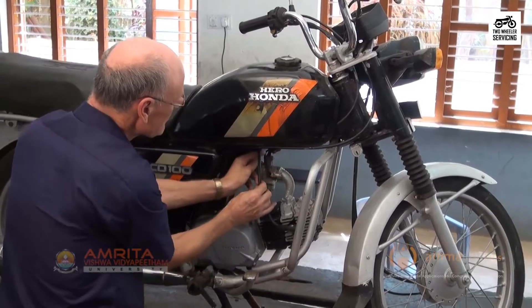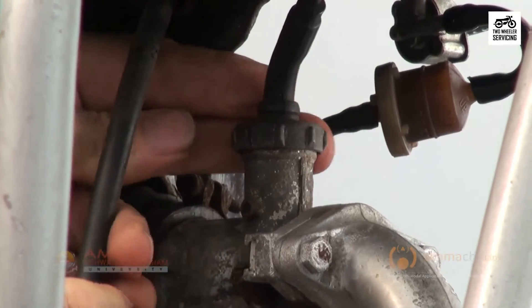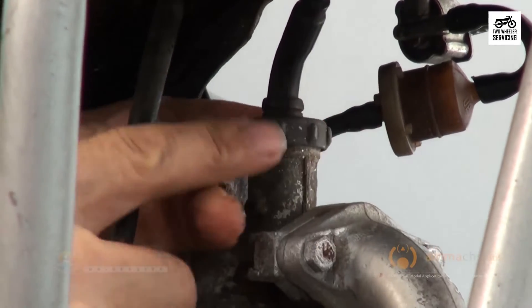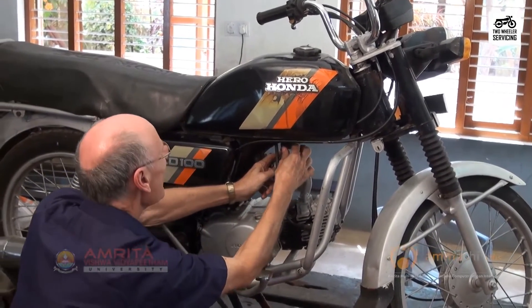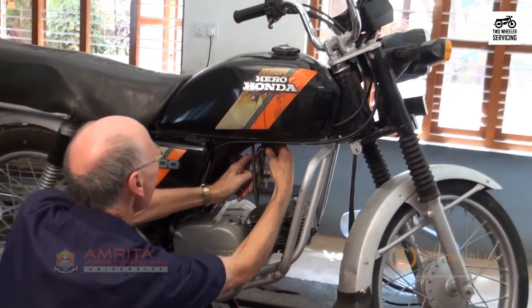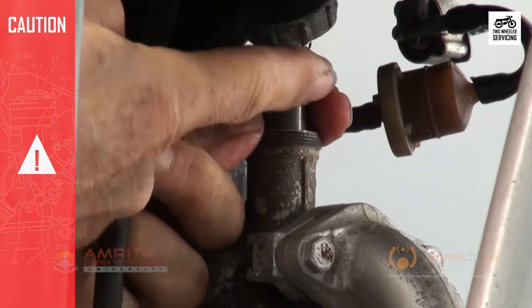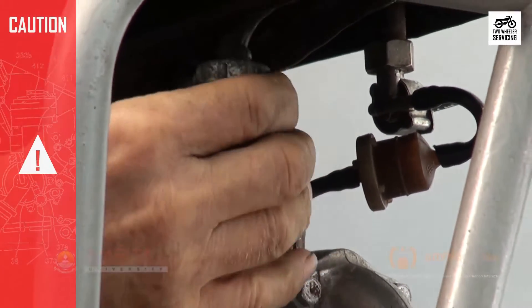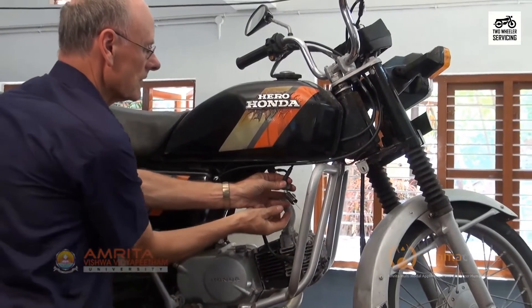To remove the lower end of the throttle cable, first unscrew by hand or using pliers the aluminium cap on top of the carburetor. Slowly pull out the needle piston at the end of the cable by hand. Note which way the slot on the needle piston faces when you pull it out — it will need to go back in at exactly the same orientation.